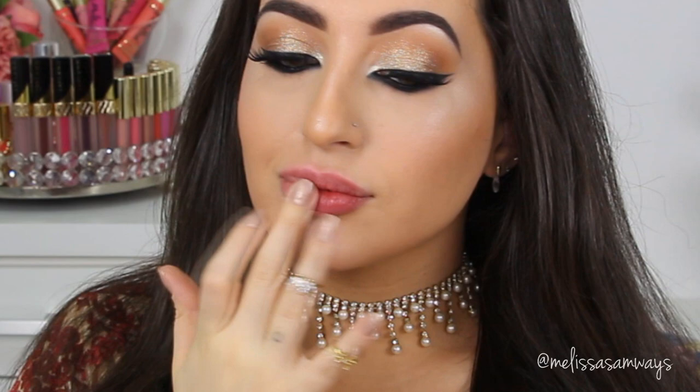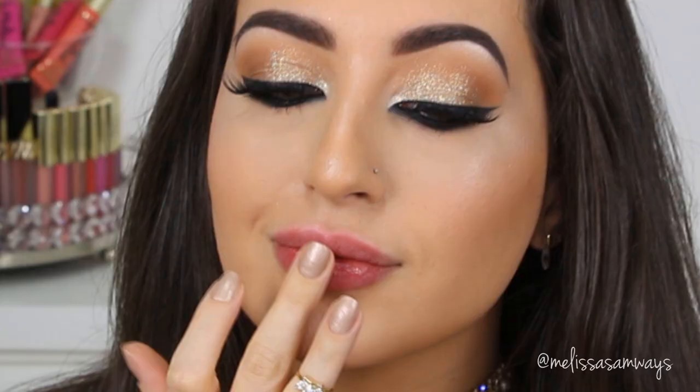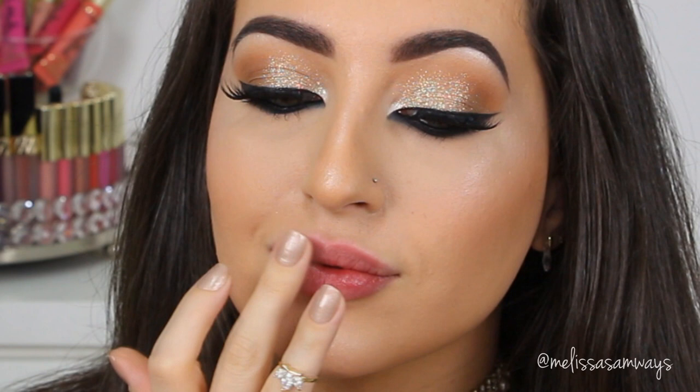And next, I'm gonna apply a little bit of the Moisturizing Lip Balm. I love this formula because I can apply any liquid lipstick or lipstick on top of it. It looks great on my lips and works beautifully.